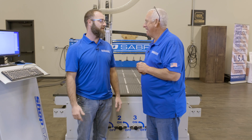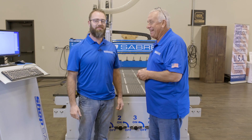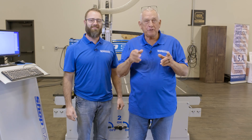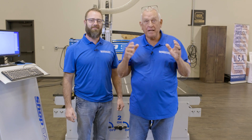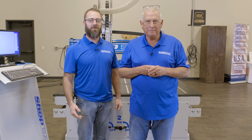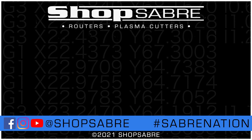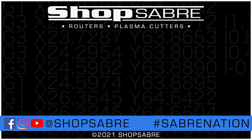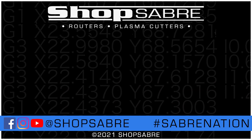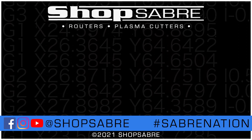Looking forward to what we do over the next year. On behalf of ShopSaber, welcome to our company. Thank you. Well, I hope you enjoyed the video. If you'd like to see more videos like this, be sure to subscribe to our YouTube channel. If you need more information, you can contact us at ShopSaber.com, and follow us on Facebook and Instagram. Thank you for watching.